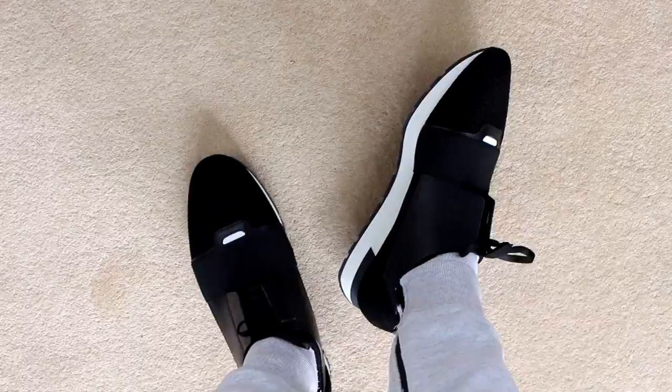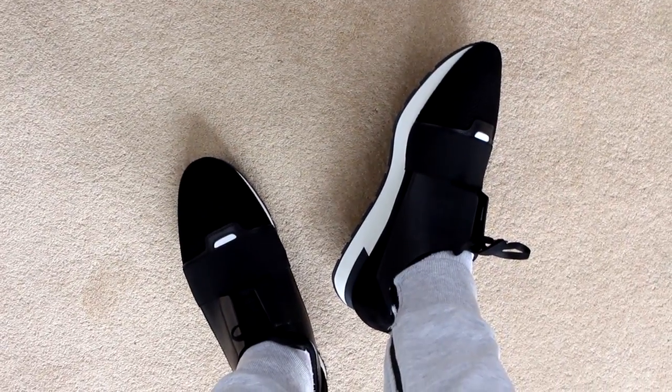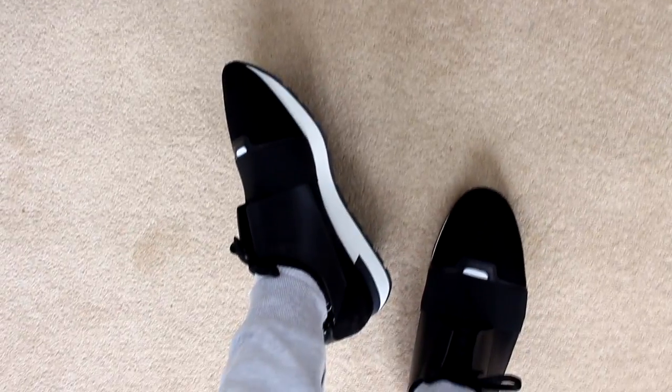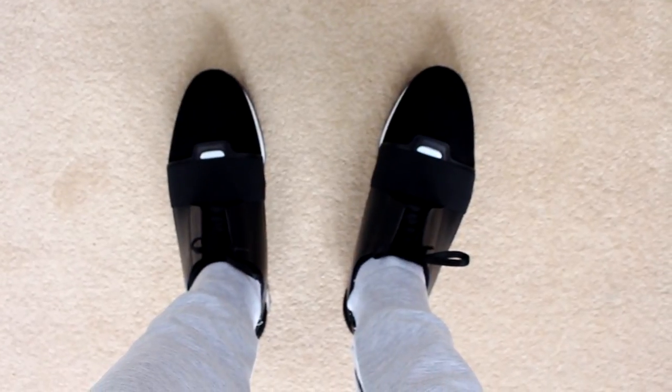That's everything I wanted to show you on the Balenciaga Runners in terms of sizing. If you have any other questions, make sure you leave them down below — I'll get back to you if I can. See you guys in a bit, peace.